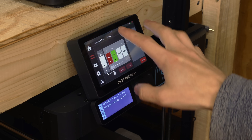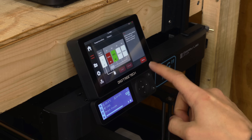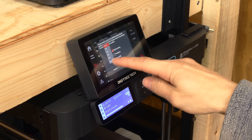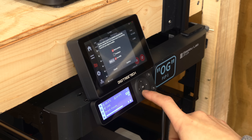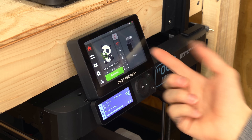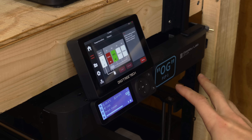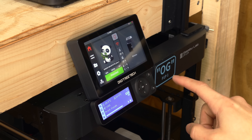The P1P screen doesn't let you choose the filament, which is not ideal because then you have to resend the files every single time. So this is a really great addition for those of you who have a P1 series machine. I can come in here and choose which slot in the AMS I want to print from, instead of relying on default profiles from when I originally sent the file. Basically it gives the P1S and P1P the X1 screen for half the price. There is some controversy around this working with the new Bambu Lab security update, but for now it seems to work fine on LAN mode.